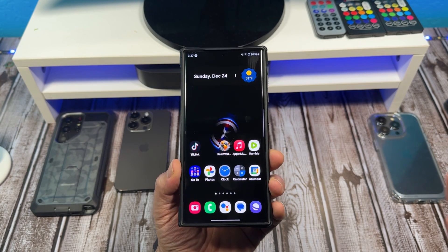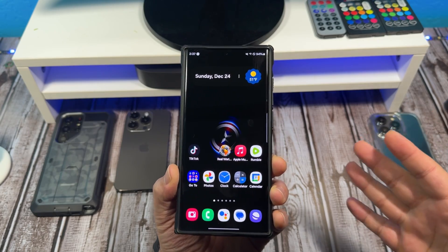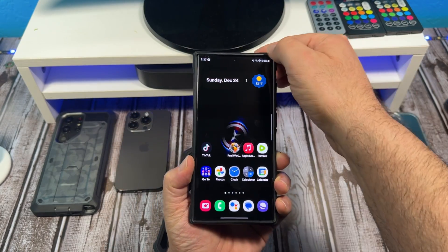Hey, what's happening everybody? Let me show you how to put unused apps to sleep on your Samsung Galaxy S23 Ultra. Let's go.